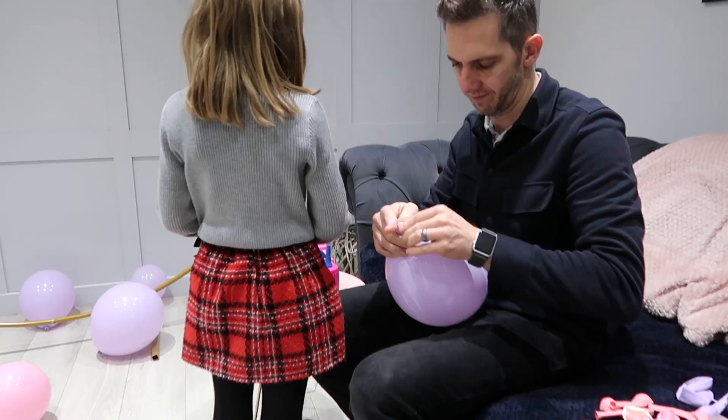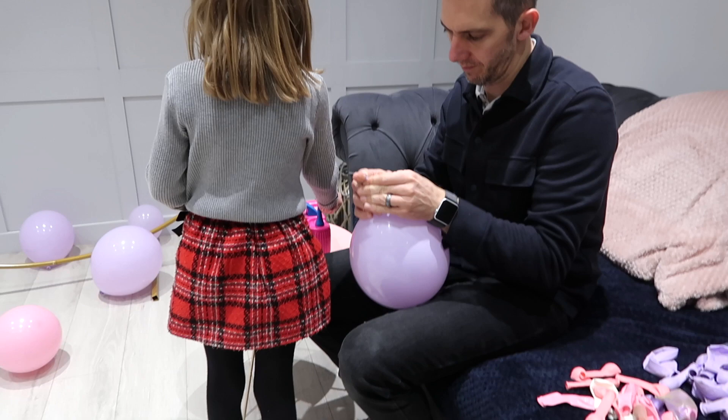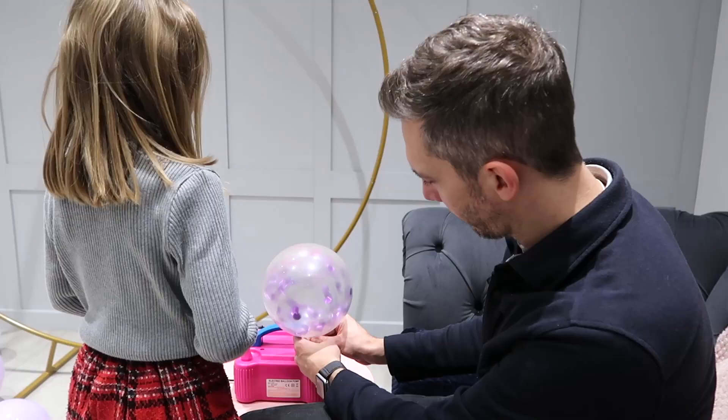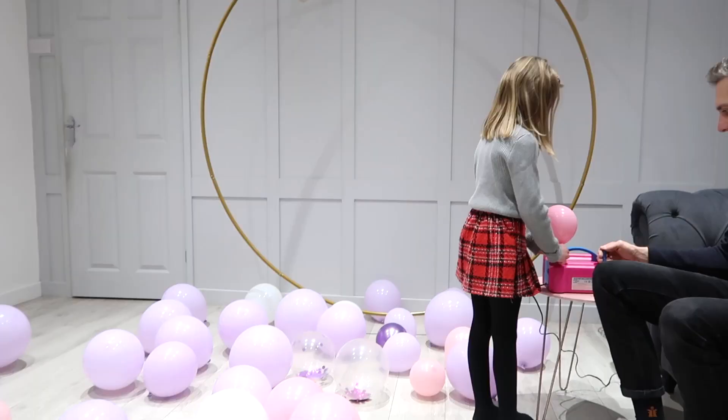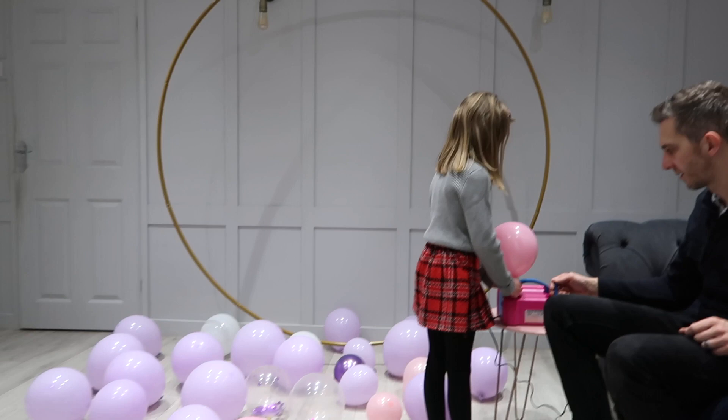Here my daughter and my husband are blowing up the balloons — it's not anything I like to do because they scare me in case they pop. So I've got them doing that, and actually my daughter loved blowing up the balloons using the pump, so that was really helpful. We're just going to get a few blown up first of all, and then I'm going to attach them to the tape.